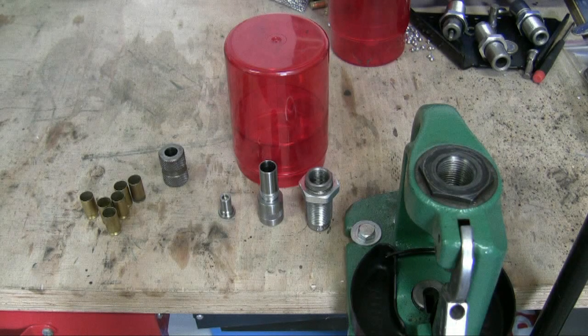Hey guys, you're watching WiderladerTV. Today I want to show you a special tool every reloader should own, in my opinion. It's a Lee Bulge Buster. It's a cheap tool but it's very, very great to have. Let me show you how to work with this kit.